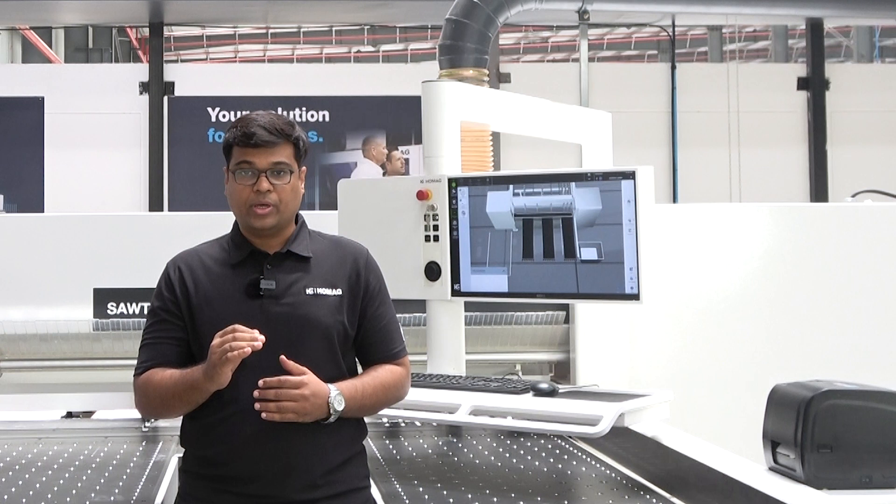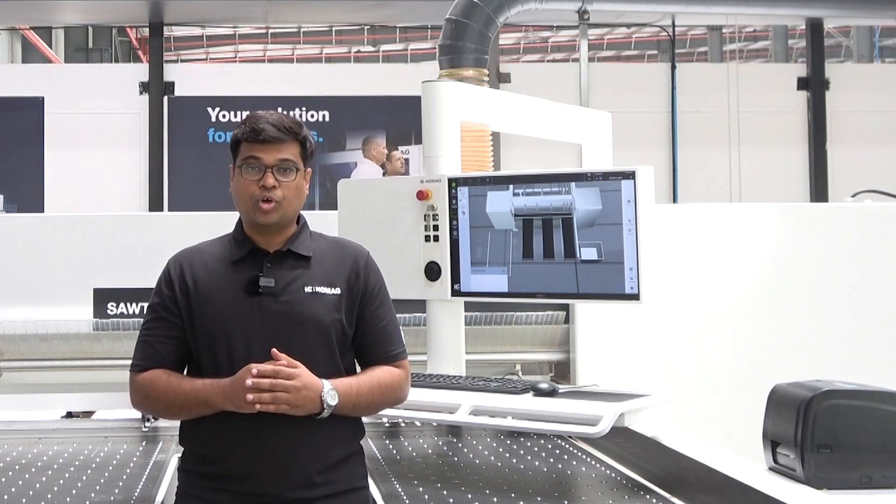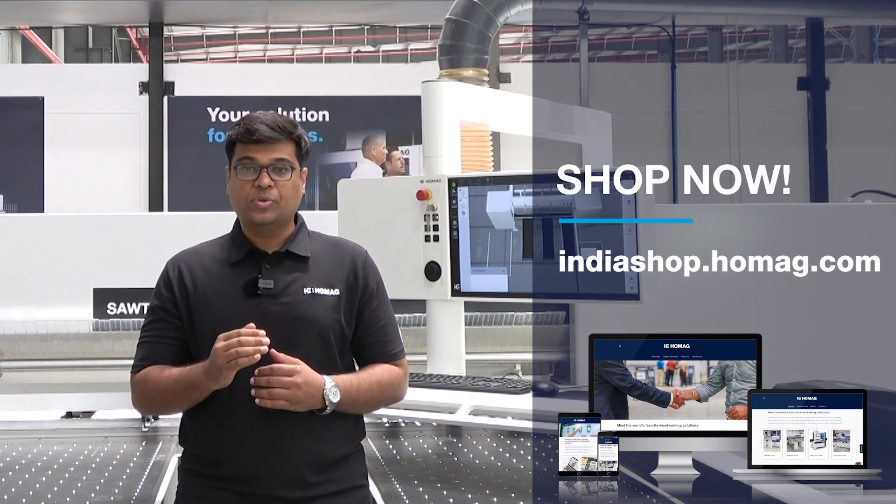HOMAX Automated Beam Saw SawTech B180 is a high performance machine that provides high precision cutting. It's equipped with the best cutting optimization software to reduce wastage and increase productivity. SawTech B180 comes with the Cadmatic software which guides the operator. For more information please visit www.indiashop.homac.com